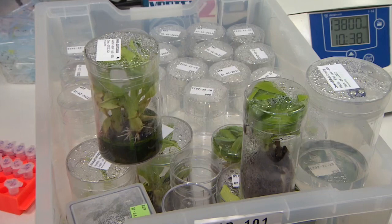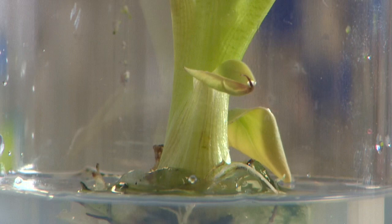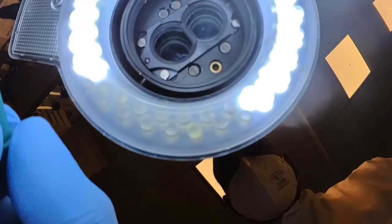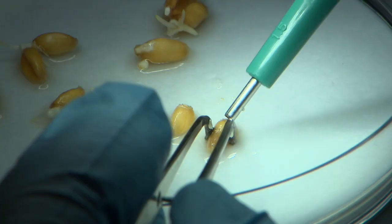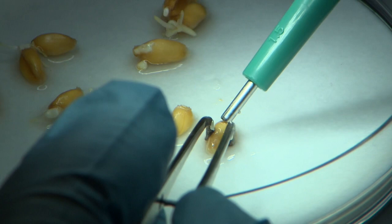Every banana you buy is a clone of the same plant. The fact there's no genetic difference means they're vulnerable to Panama disease, which attacks the roots and is currently wiping out plantations across the world. That's where this groundbreaking technique comes in.